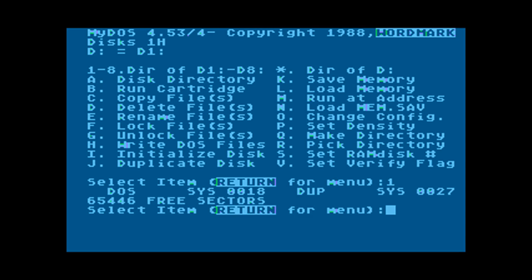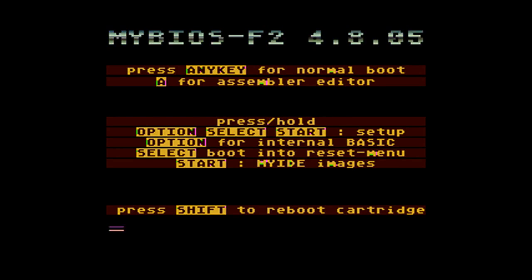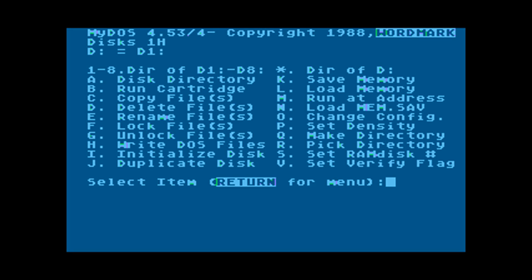We'll go ahead and boot it just to make sure it's working correctly. We'll do that by powering off and on, selecting MyBIOS, and you can press enter here or just wait for it to time out — it will automatically boot from the drive we set as partition number one. There we go, that partition is now working.